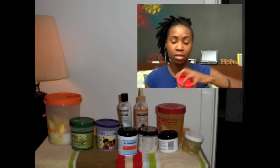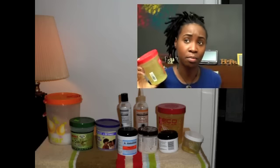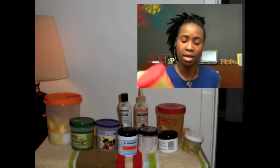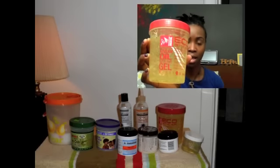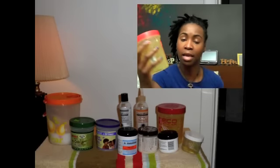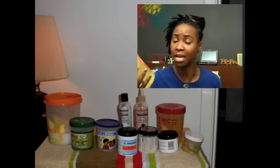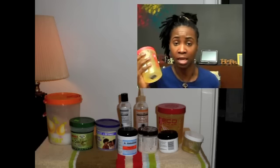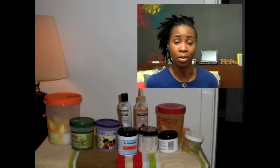Throughout all of that, my Eco Styler is always my go-to. This is the second kind that I've tried — I tried the original one with olive oil, and then I tried this one with argan oil. I like how this holds; the flakes aren't as bad, and that is something I can work with because of the results I get from it. So I always end up going back to this no matter what I try.